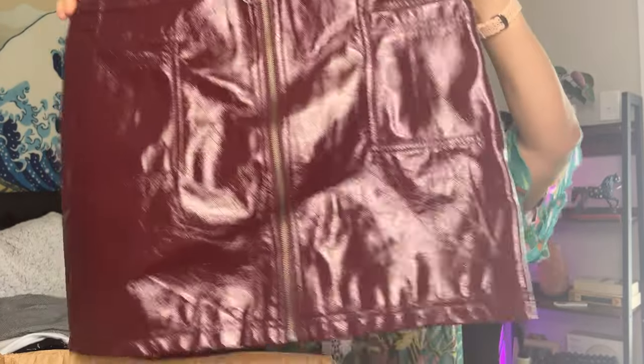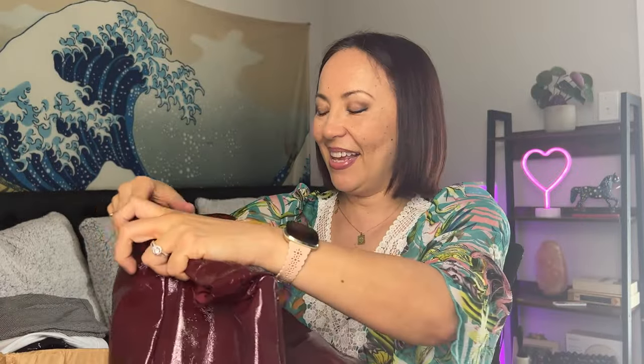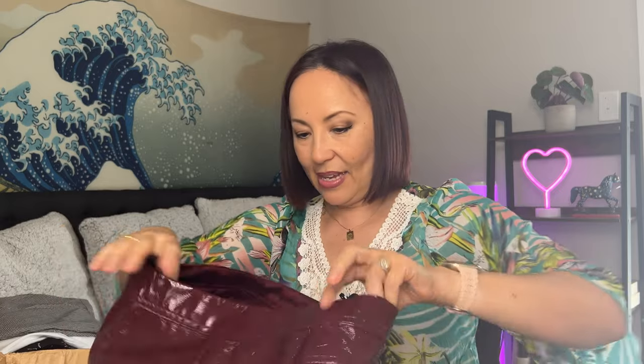Ooh, this is something interesting — a skirt! The brand is Wild Fable, which is from Target, size large. It's a zip-up skirt with pockets. Let me check the zipper — the zipper seems to be working.